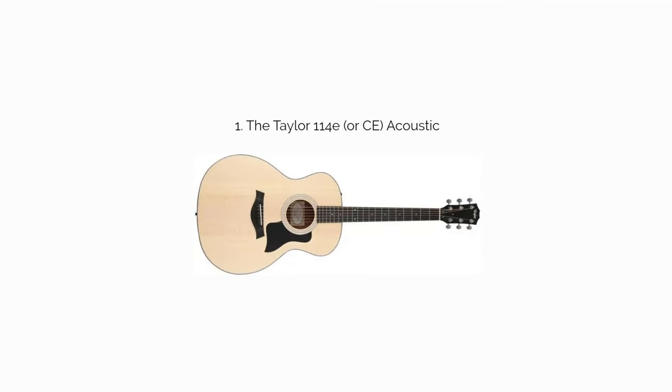The 114E has a lot of value as a mid-tier acoustic, striking a nice balance between price and quality features. Highlights include solid spruce for the guitar's top, the ES-2 preamp, and a Venetian cutaway for the concert-style body type. The tone of this guitar is brighter than what you might be used to if you haven't played a concert-style acoustic before.